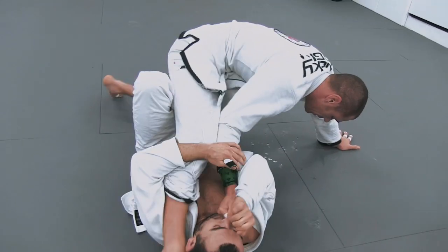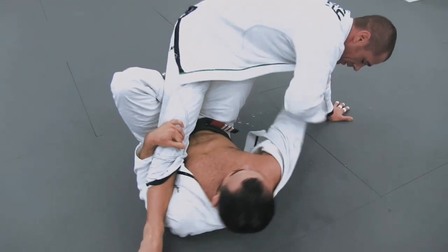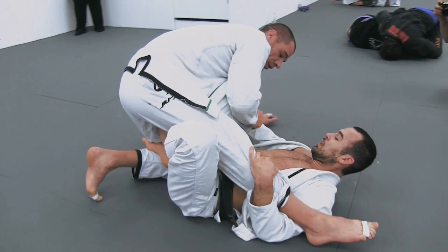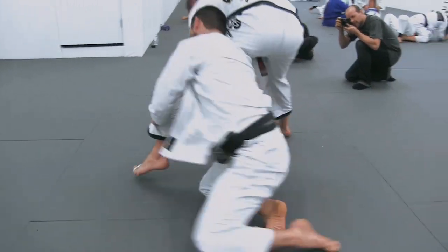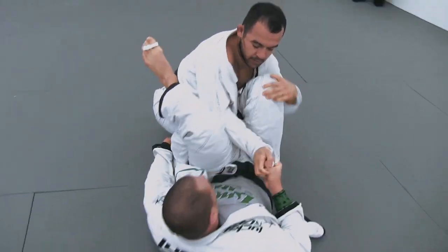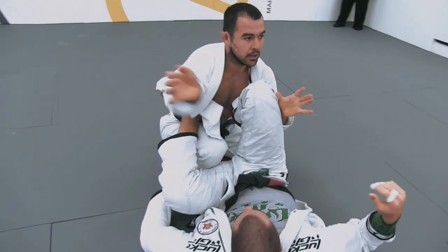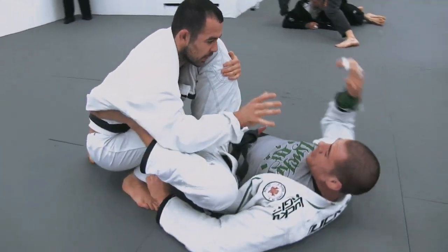Let's look at that. He just gets rid of the leg, comes up almost into a leg drag position, but has to be cautious of the attacks there — that arm lock triangle — breaks the grips, and now consolidates top control.